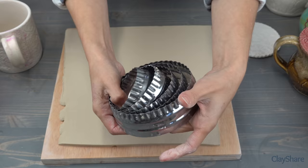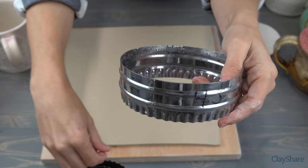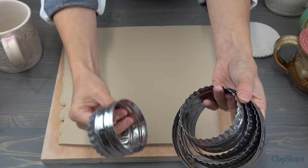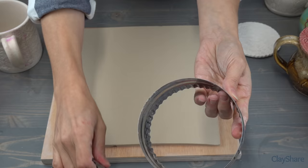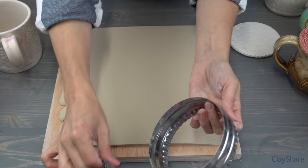What I do when I get a set of cookie cutters is I measure them and write on each one with a Sharpie marker what size they are. This set has a four-and-a-half inch, a four inch, a three-and-a-half inch, a three inch, and a two-and-a-half inch. You'll notice they're double-sided — they have a smooth circle on one side and a cute little decorative scallop edge on the other, which I like to use for my mug toppers because it's something a little different than a plain circle.